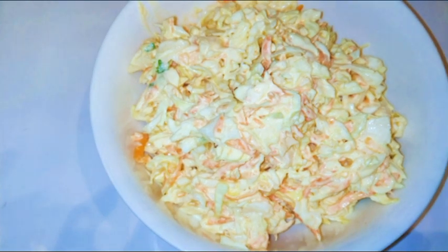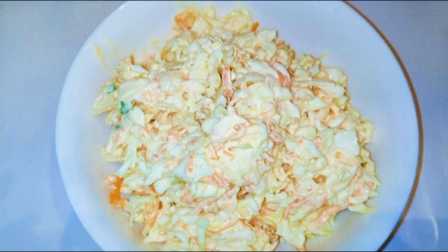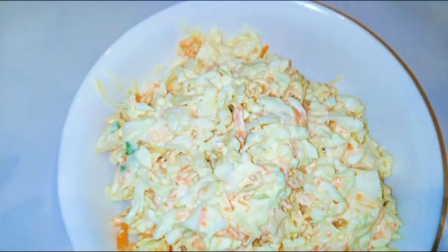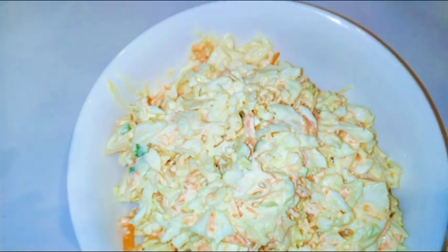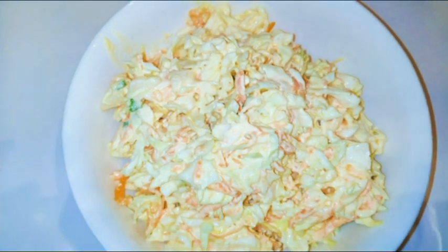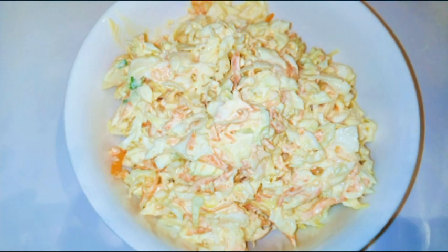This is it and I hope you like it — I hope you're gonna give it a try. Coleslaw is so good with sandwich bread, and I also love eating it with rice. If you haven't subscribed, please don't forget to subscribe to this channel, share this with your family and friends, and don't forget to leave a thumbs up.